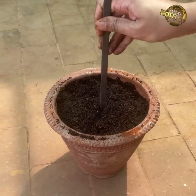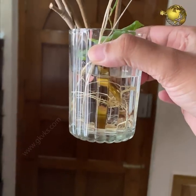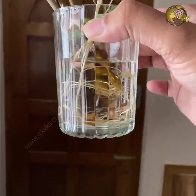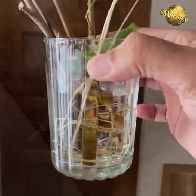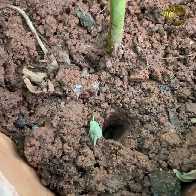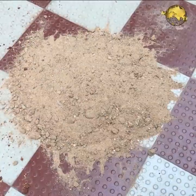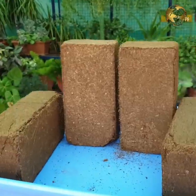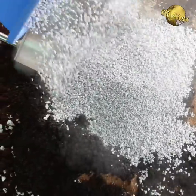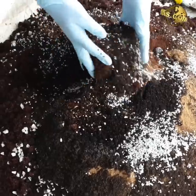Tip 7: Growing Medium. This is again very important. If you are rooting in water, change the container water every 4 to 5 days, or at least once weekly, to prevent contamination and infection. If you are using potting soil, use a loose or well-draining soil for faster root development — sandy soil, cocopeat or peat moss, perlite, or a mix of these materials all work well.